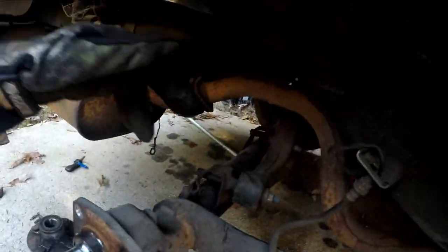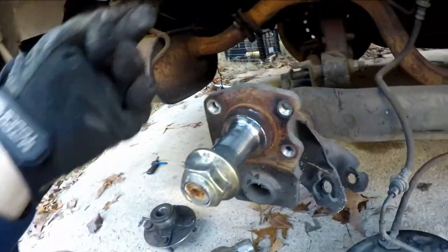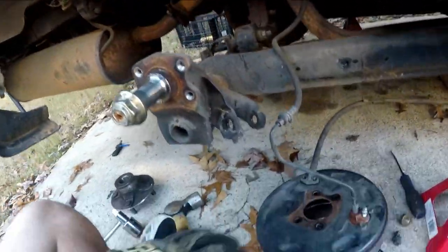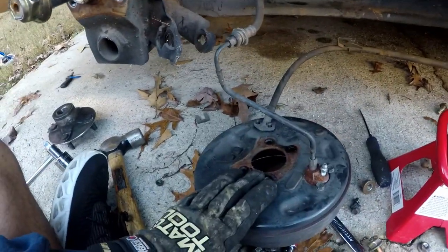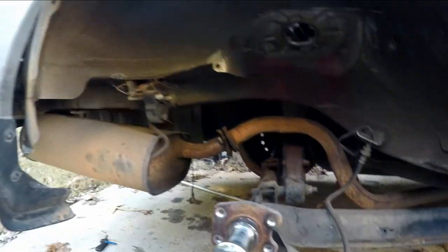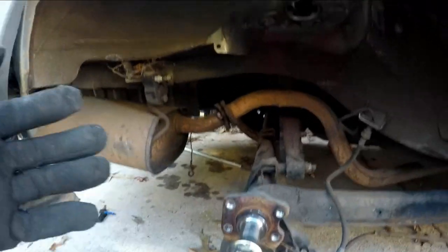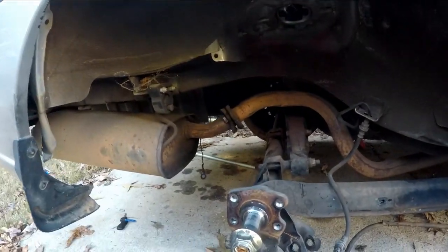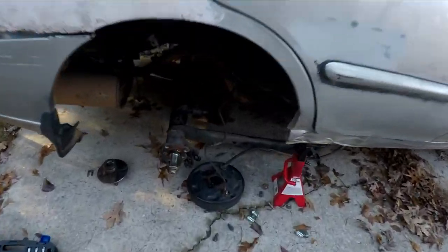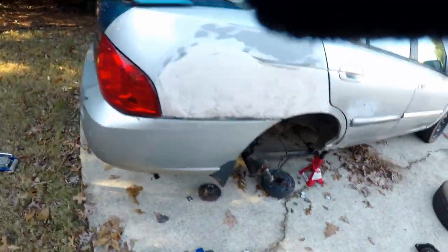I just pulled the clip out - bam, pulled that clip out - and it just slides right out. She's right here now on the ground. Now I'll just go do the other side, then after that you can literally just drop the whole thing and we're done. It's not too hard actually, it's just time consuming, that's about it. Rear beam is basically on the floor - same thing on the other side, very simple.